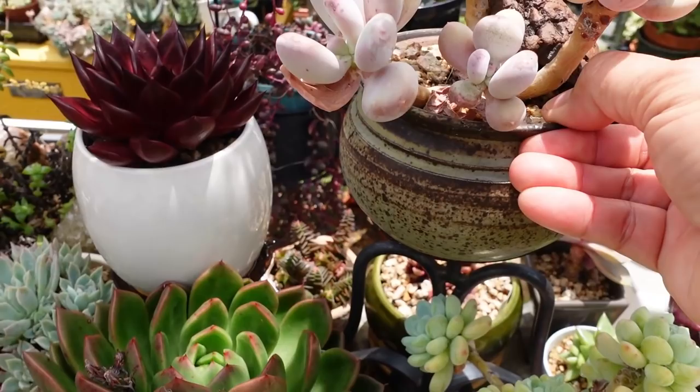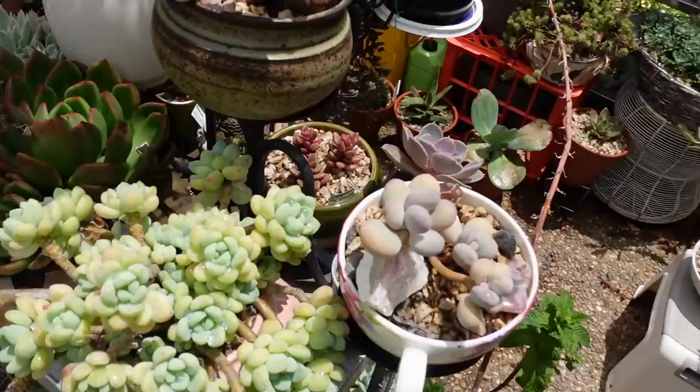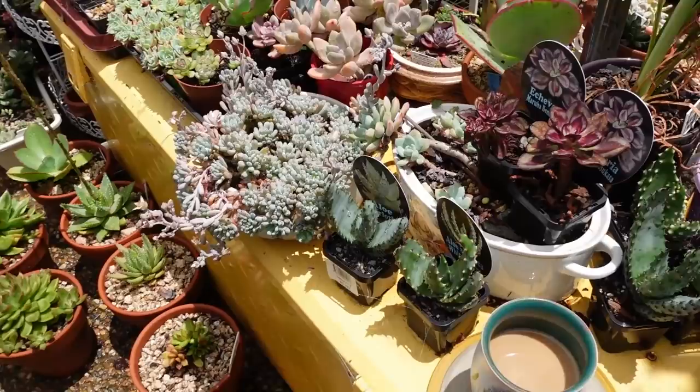This is another oviferum that I've grown — it's on my advanced soil mix. This one is a stressed oviferum because it's in the advanced soil mix, whereas the other ones are growing in my master succulent soil mix. The problem when you haven't been out here for a while is you forget what things are.